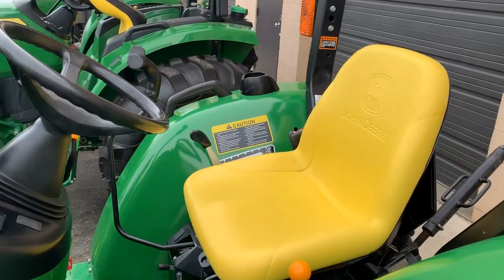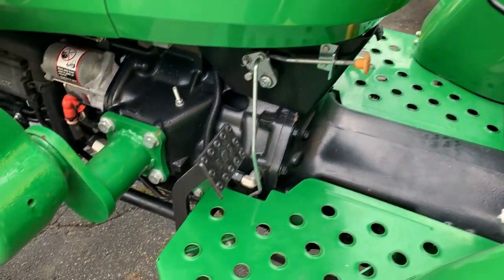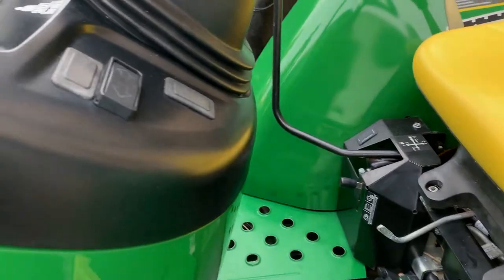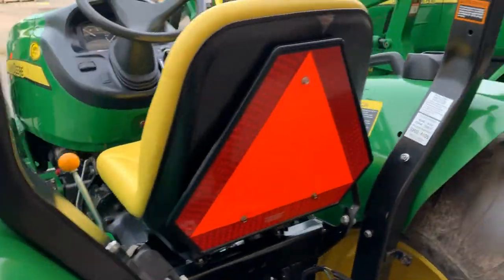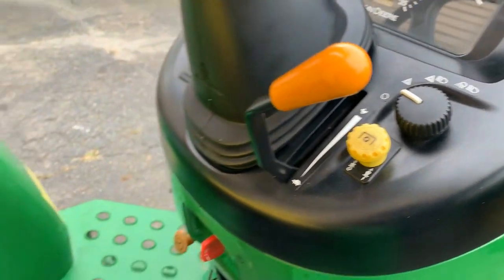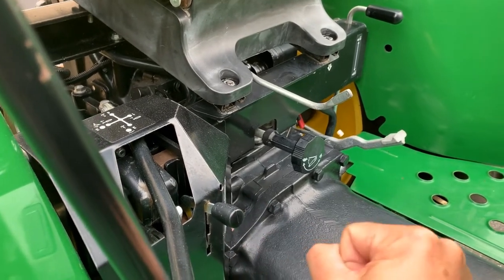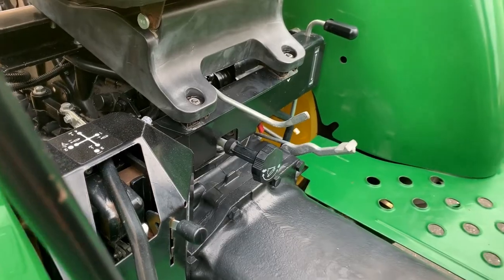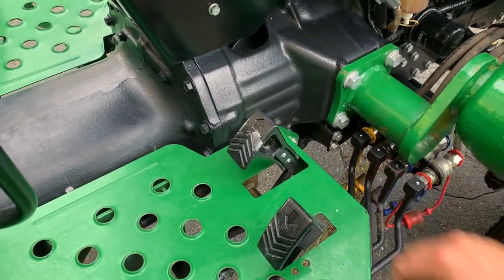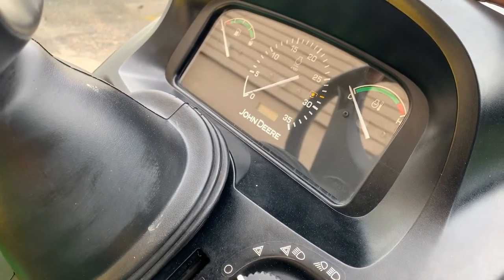The operator station on the 4105 is pretty basic, which is just fine — tractors don't need to be overly complicated. You've got a parking brake, foot brake, locking rear differential, select-tuned four-wheel drive with that black handle, and your two-range hydro. Turn signals on one side. Orange handle is throttle, yellow is PTO. The black handle back there is your three-point raise and lower, plus a loader lockout. You also have seat adjust, rate of drop, forward and reverse pedals, fuel fill on top, and a display showing fuel gauge, RPMs, and temperature.